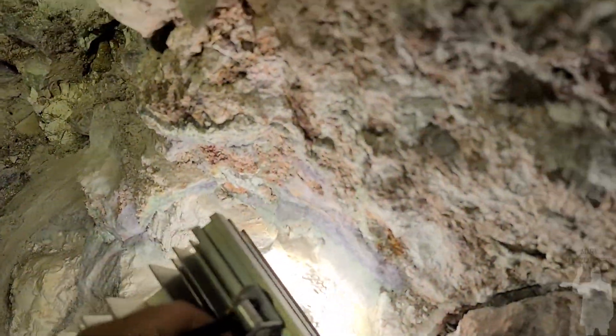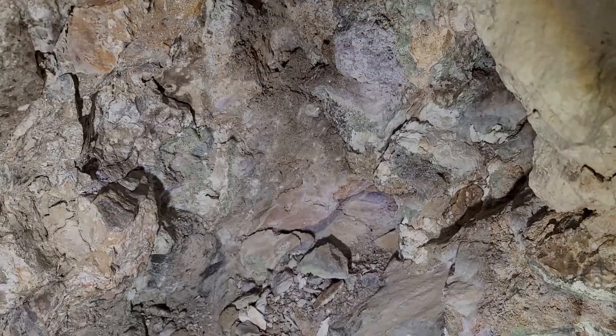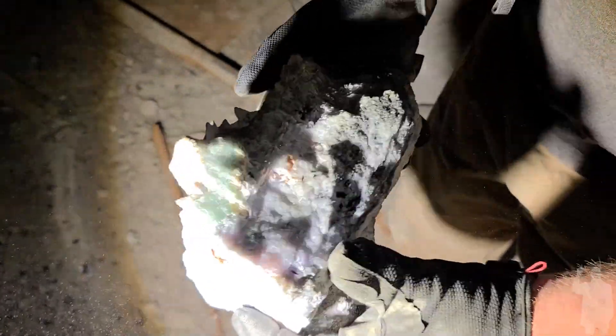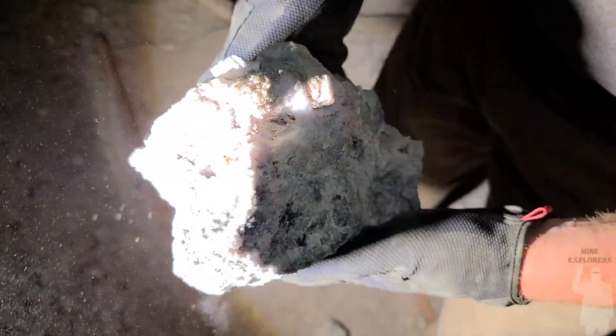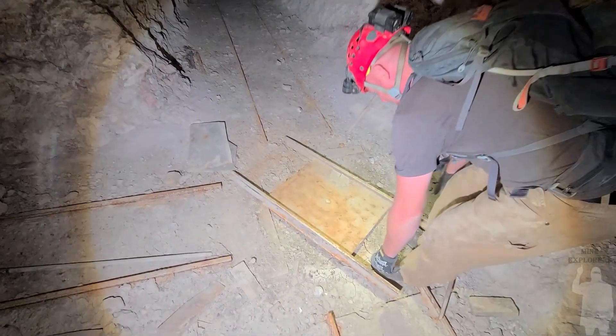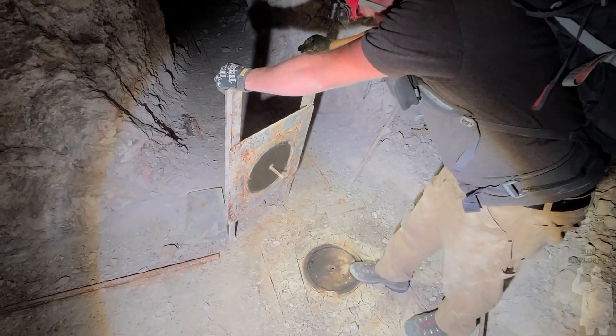Is it translucent? I think it's just a big chunk of calcium, basically. You can see here — they grow right around them. Yeah, I think I'm going to head up too and start. So that's an ore car turntable.